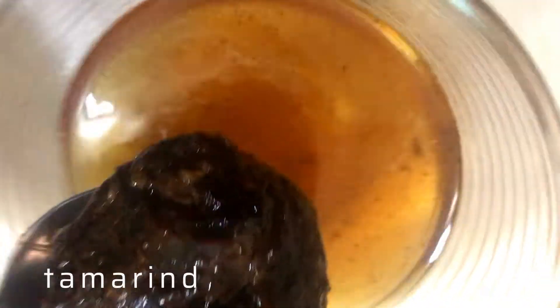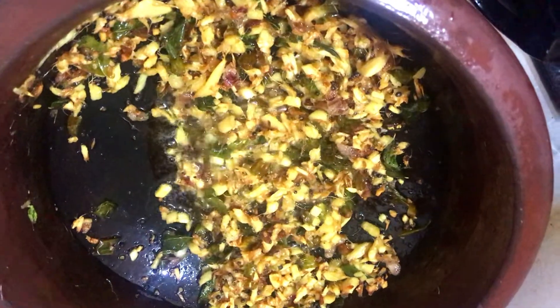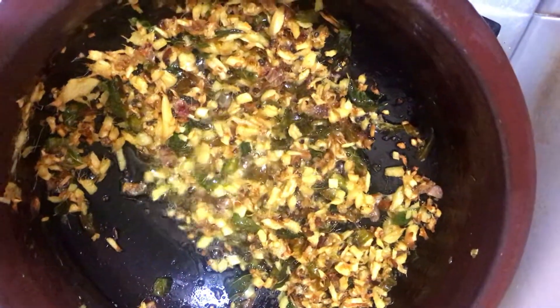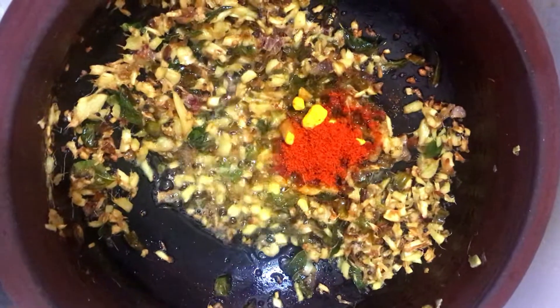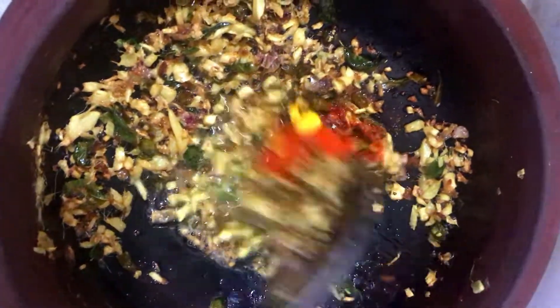I am going to put the poulis on the side of the poulis. 2 tablespoons of corn. Let's mix it in.